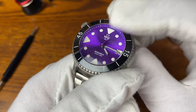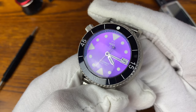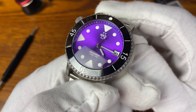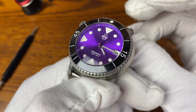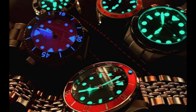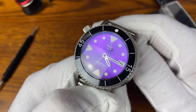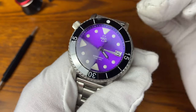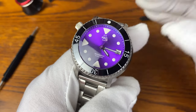It has a sunburst dial. This one features the NH35 movement, which is ever so popular in micro brands. This watch has beautiful lume not only within the dial, the indices, the hands, and the lollipop second hand, but also the ceramic bezel insert has lume on the numbers, the pip, and the dashes.